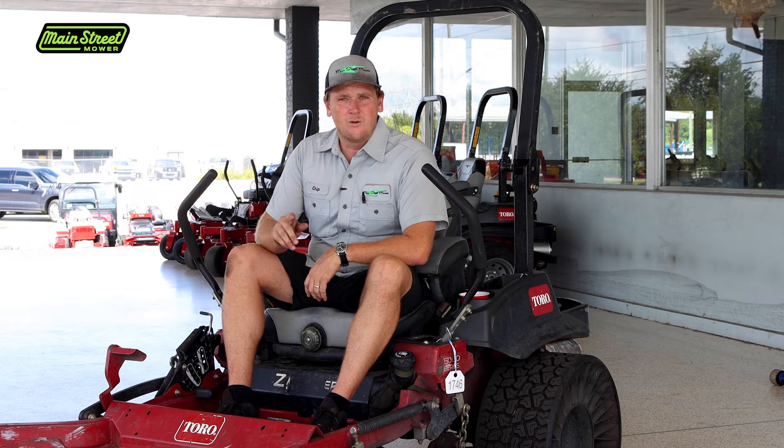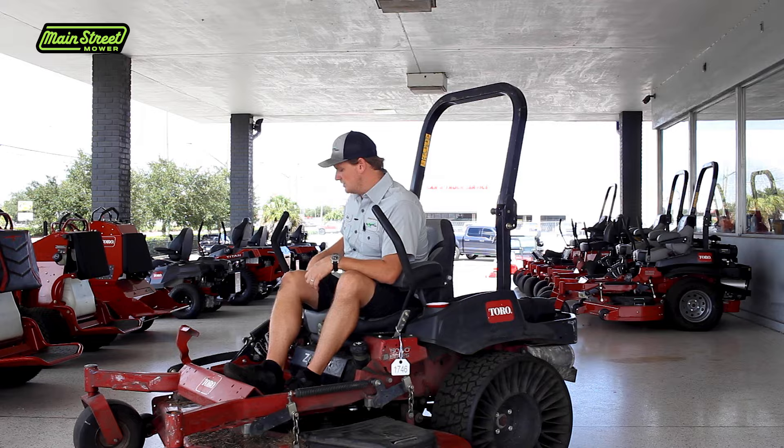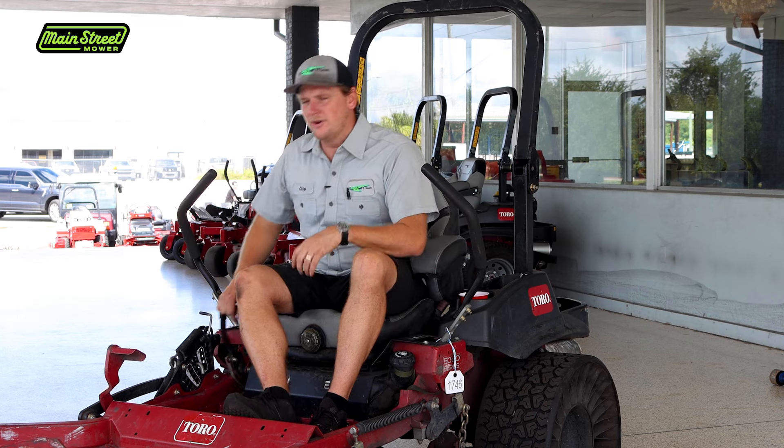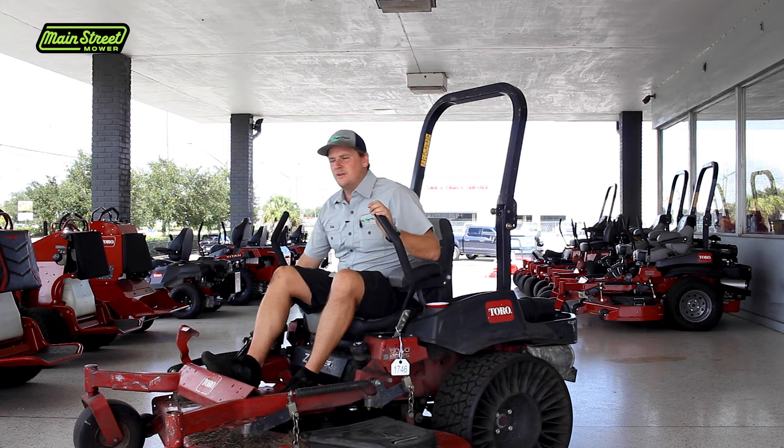It's super easy. We're going to talk about why you should do this - it's very important to do and it's going to save you a lot of money in the long run. When you don't fix your parking brake, what you're basically doing is causing your machine to constantly have to be started every time you get off of it, because you won't be able to get off the machine without your brake falling down. You have to get off your machine a lot.